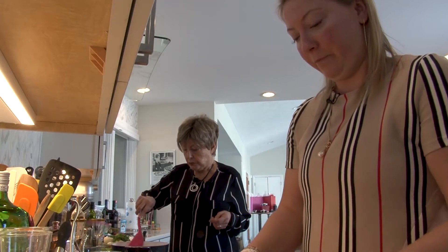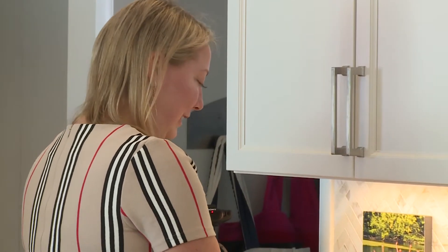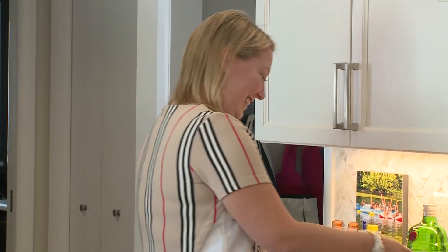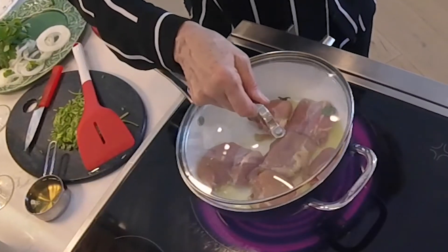She was a wonderful cook and she really enjoyed it. She was on your show many times and she loved doing Dinner and a Book because two of her passions were cooking and reading.